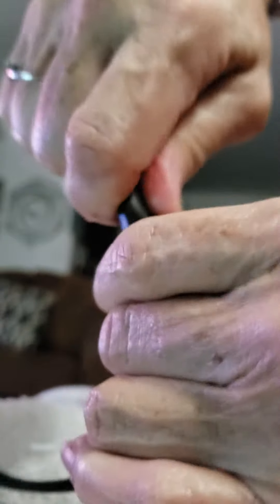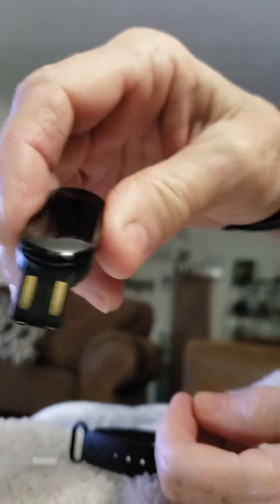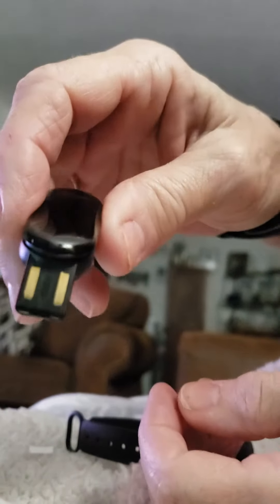Let me show you how this pops in and out — just like that. It's pretty easy to do, and this is what goes into the USB to charge it. I've done it on my computer for a little bit and also in the wall plug, which is what I kept overnight.